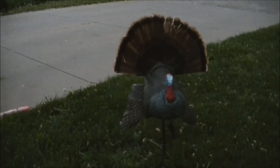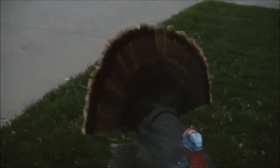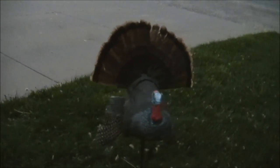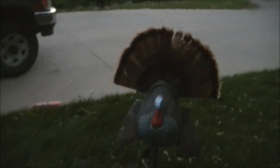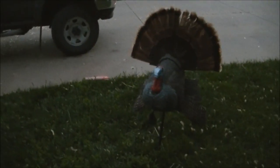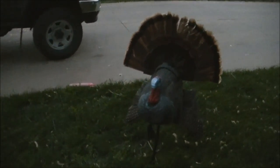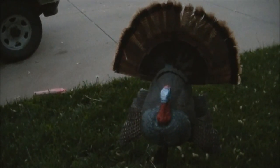Here's the finished product with the decoy. Goes on there pretty good. Looks pretty much just like a real fan and a real tom. It's a little bit more mobile now and easier to take with you on those long hunting trips.